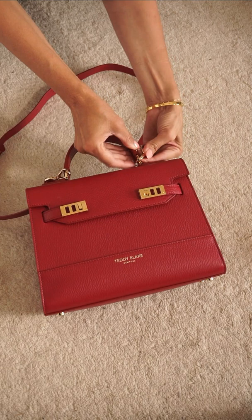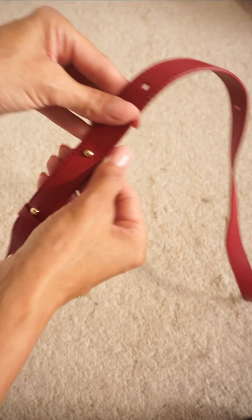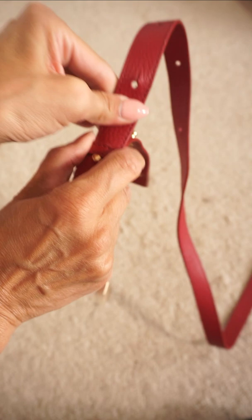Here's a little style hack if you need a belt that matches your handbag perfectly. Unclip the shoulder strap attachment, which is usually just two simple clips. Undo the adjustable strap so you have two sections, and then reattach to make it the right length to go around your waist.